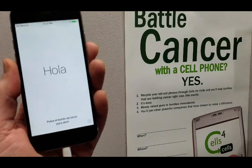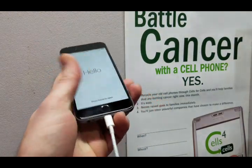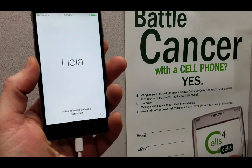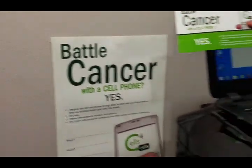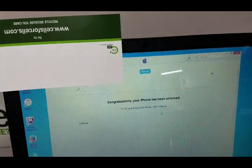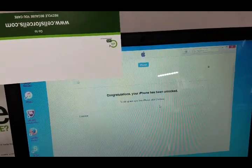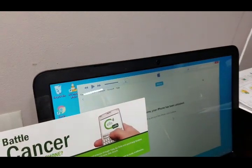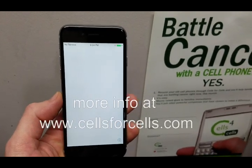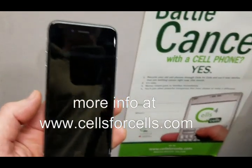It could take anywhere from a few minutes — this device was already previously cleaned so it only took about less than five total minutes — but I've had devices take up to 15 minutes to clear. Looking at the computer screen, it shows: congratulations, your iPhone has been unlocked. To set up this iPhone, click continue. That is how you completely reset and clear out your iPhone 6 before you recycle it. Thanks for watching.